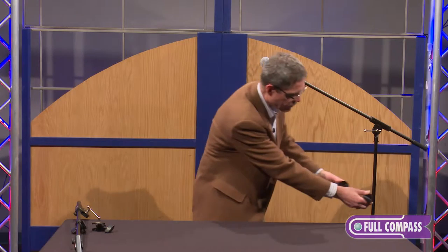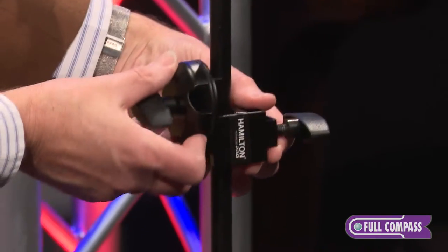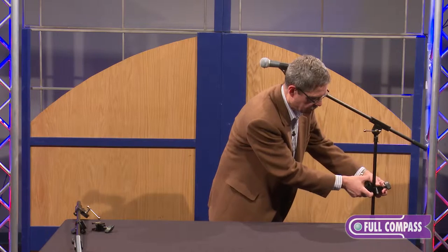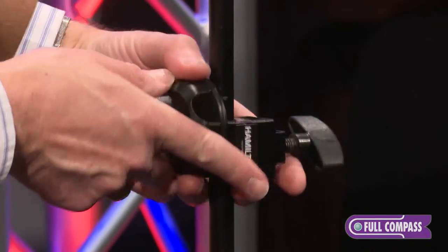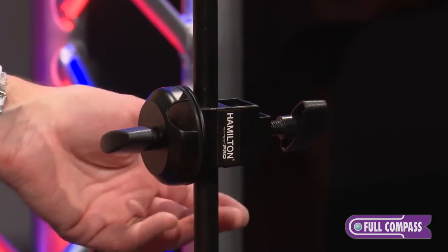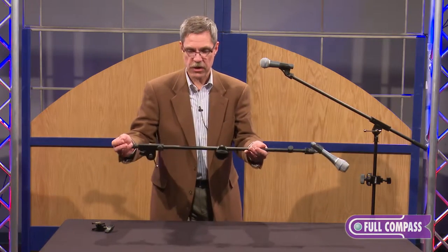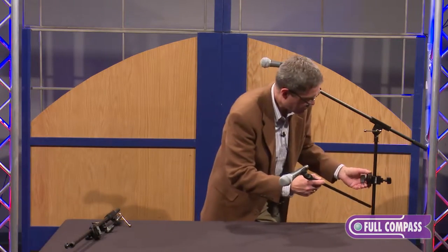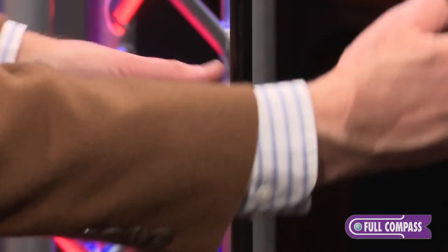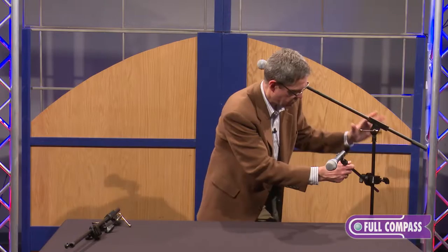So I just take this boom arm clamp, put it on the stand — I take these two halves of the clamp and put them together around the tube. Now I tighten up where I want to place that clamp, and I can put my boom arm — this happens to be an arm that I already took off of a stand, but I'm only going to use the smaller part of that arm — and I slip my boom arm in, and now I have an instant mic so I can microphone my guitar while I'm singing.